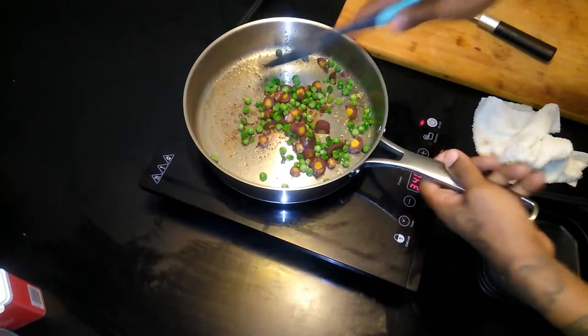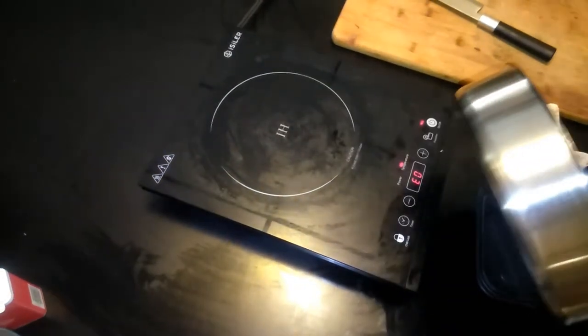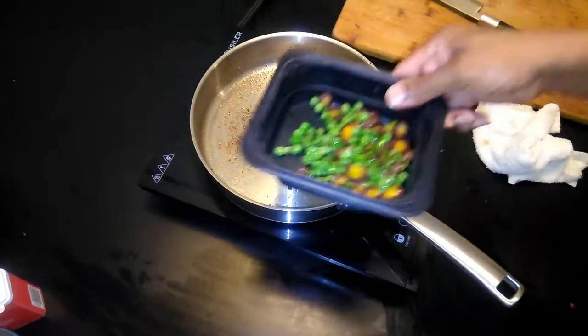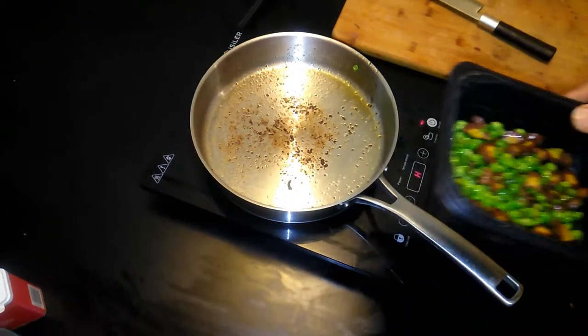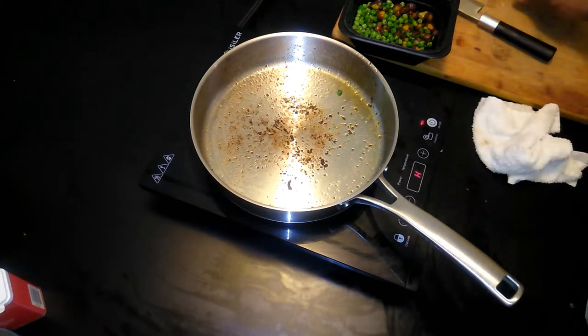It's been about five minutes — go ahead and take that off. There we go, just a little bit of peas and carrots to compliment the potatoes. All right, now it's time to get our lamb chops popping. Get this in the pan — let's do it.